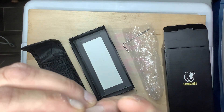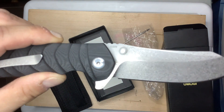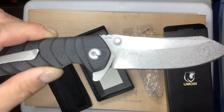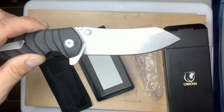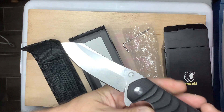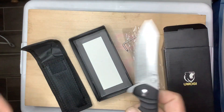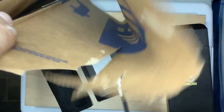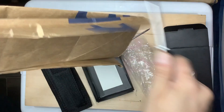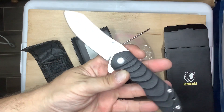It says S35VN — you can see it right there. I'm not sure what the difference is between variations, I think one of them is a powdered metal or something. But this is S35VN and this thing is sharp.